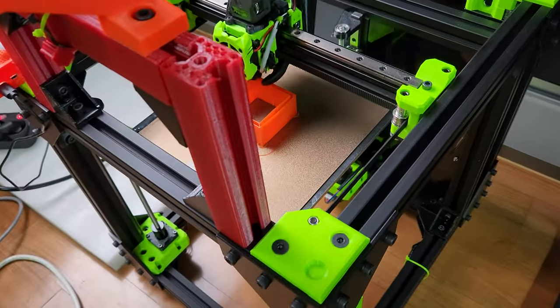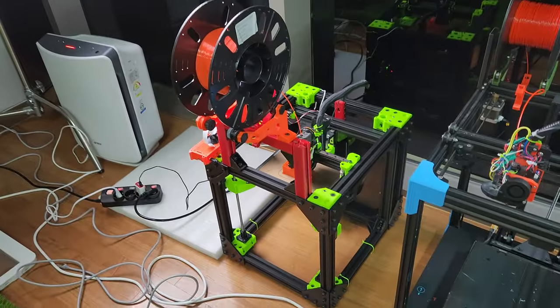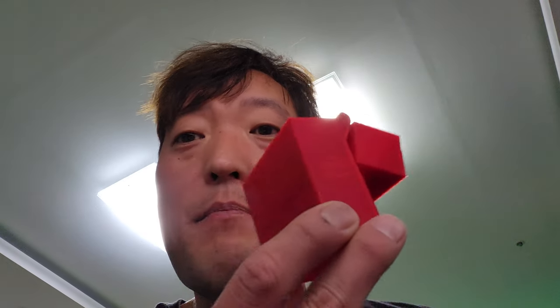Hi guys, just doing a quick PA test — pressure advance test — on my rat rig. Today's video is about the cigarette box I designed. The fan is at 100% because for TPU you want it at 100% so you can go as fast as you can. It's doing 200 millimeters per second at 10k XL, so that's really nice.